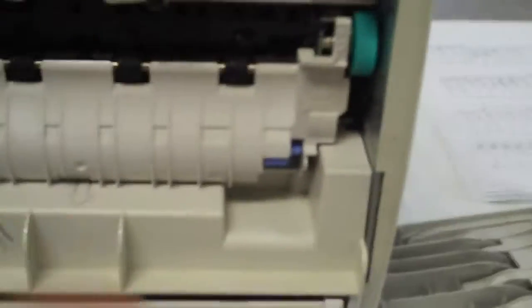I will show you that it does print. The back is broken. As you can see, it does print.